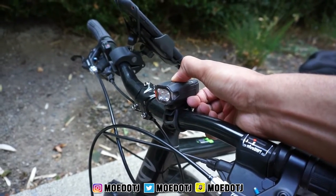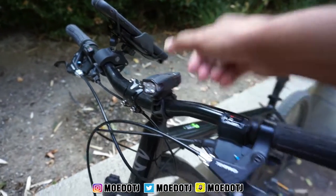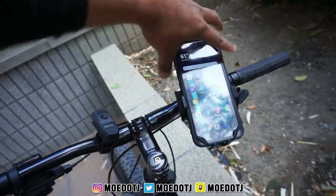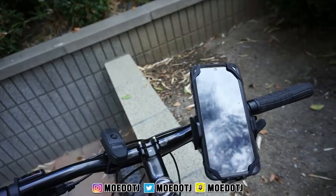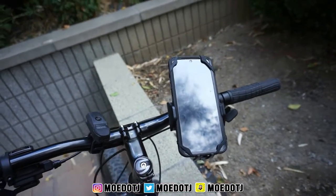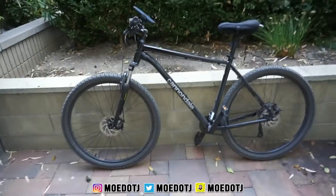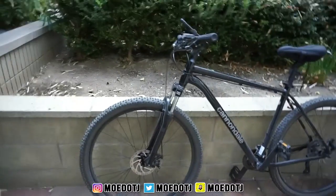There are different settings for it — hold for three seconds to turn it off. I also have a phone holder so I can have my phone accessible to take calls or track my rides. I use an app called Strava, but you can use Nike Run — either way they both work. And other than that, that's the overall bike. I do ride with a helmet though — safety first.